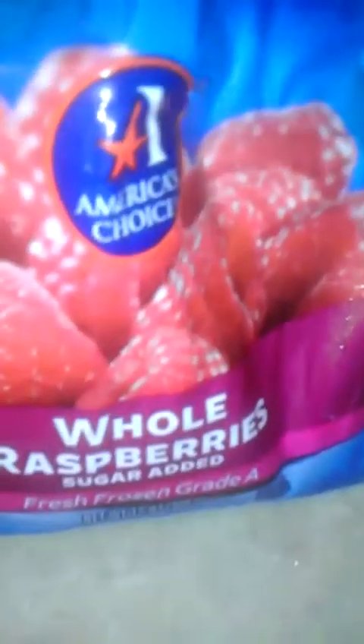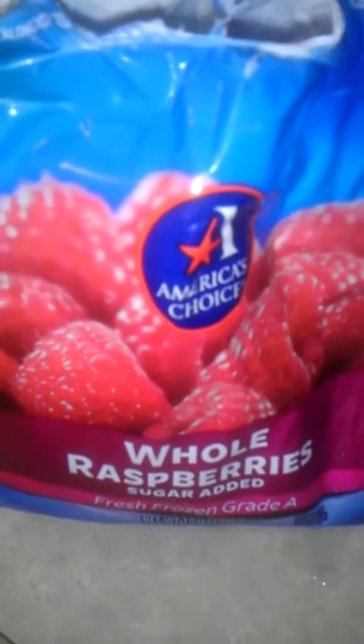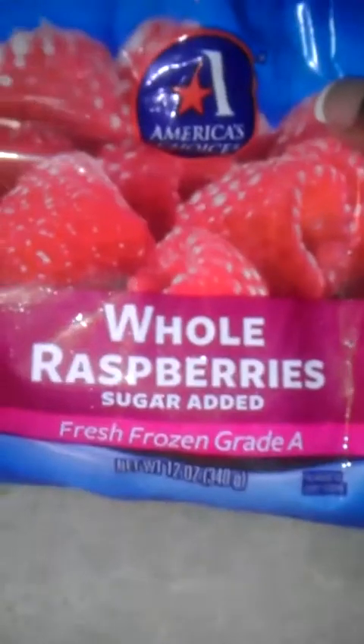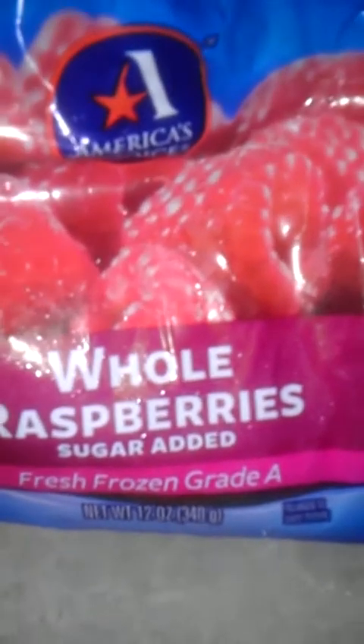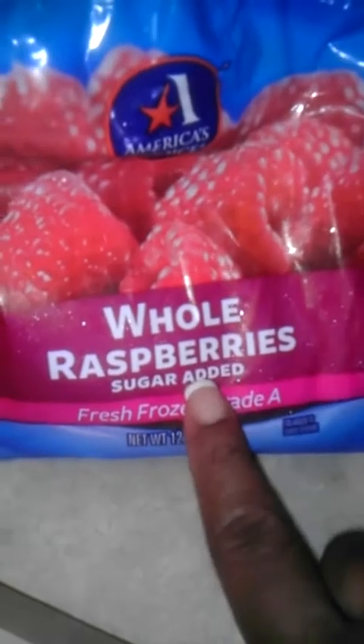Now, I'm going to tell you the slip-up that I made — do you see this? Sugar added. Didn't need to do that, but it's really not a big deal for me because I've worked out close to three hours today. So I am not going to stress because I bought some with sugar in them. This is 12 ounces, so a cup is about eight ounces — I used about half the bag. Anyway, it is what it is. Always look for ones that say no sugar added.